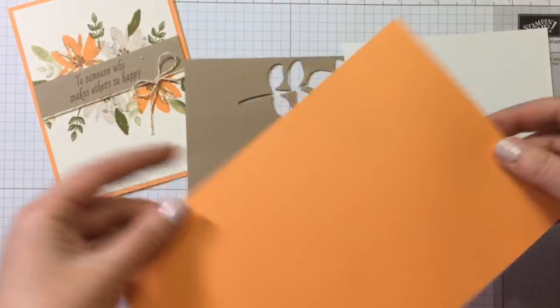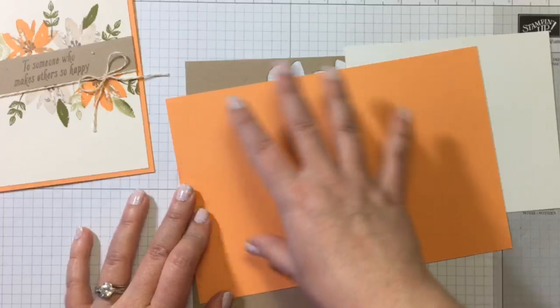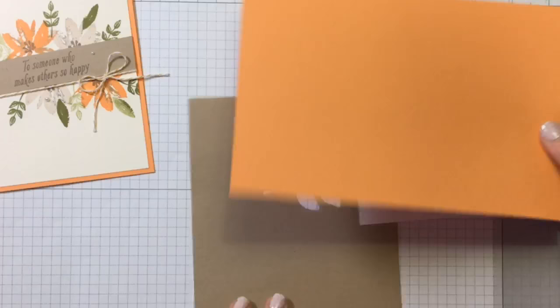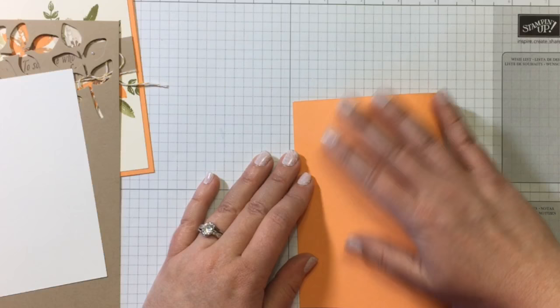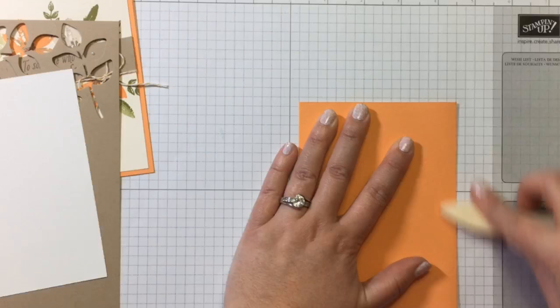I have Peekaboo Peach for my card base. This is US size, cut from an 8.5 by 11 inch sheet of paper at 5.5 by 8.5 inches, and then you can either score it in the middle at 4.25 inches or just fold it right over. I'm just going to go ahead and fold this one. You can really make cards any size you want — I'll also show you a larger size card.